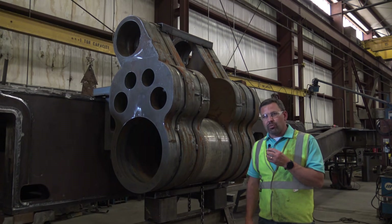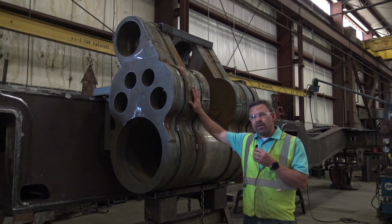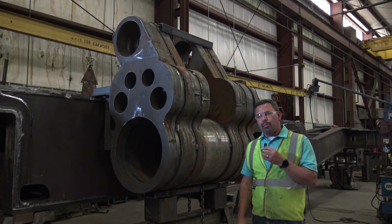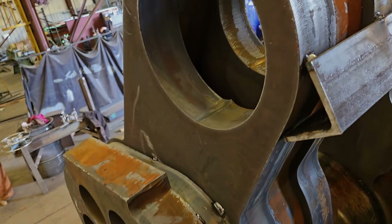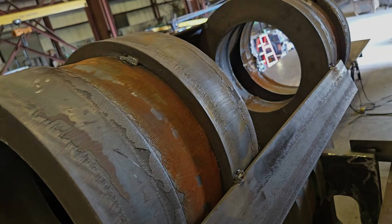We have a special surprise for everybody. We went ahead and took a lot of our pieces, parts, and components of the cylinder set and put them together for a test fit prior to machining. We want everybody to be able to see what the cylinders are going to look like once they've been welded onto the frame, so that those joining our cylinder club can fully understand where their dollars are going.